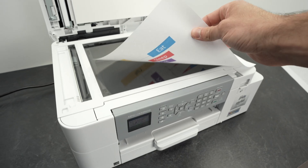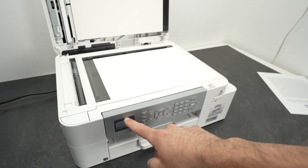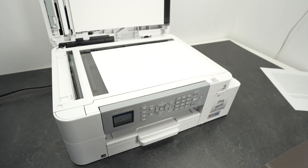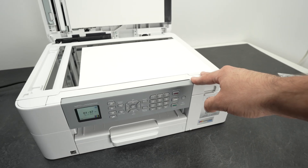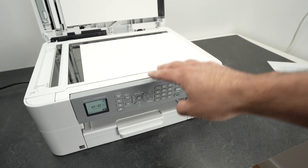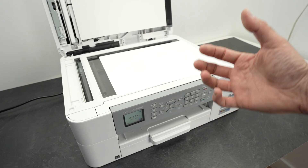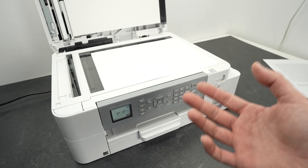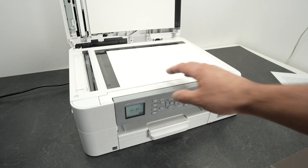In this video, I want to show you how to scan on your Brother MFC-J4335DW. I'll show you how to connect your printer to a Wi-Fi network, how to connect your phone to the printer, and how to scan using Wi-Fi so the results go directly on your phone. This can also be done with a computer, if you prefer. So let's get started right away.